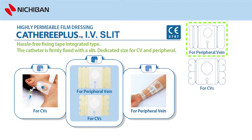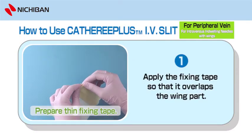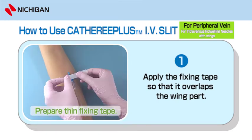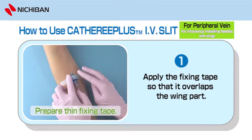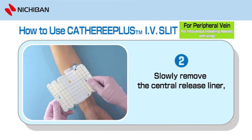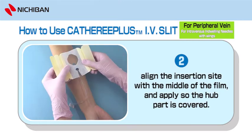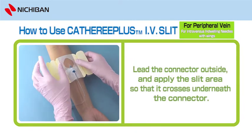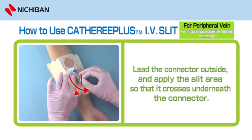Use Catharee Plus IV Slit for intravenous in-dwelling needles with wings. Step 6: Prepare Thin Fixing Tape. Apply the fixing tape so that it overlaps the wing part. Step 7: Remove the central release liner. Align the insertion site with the middle of the film and apply so the hub part is covered. Step 8: Lead the connector outside and apply the slit area so that it crosses underneath the connector.